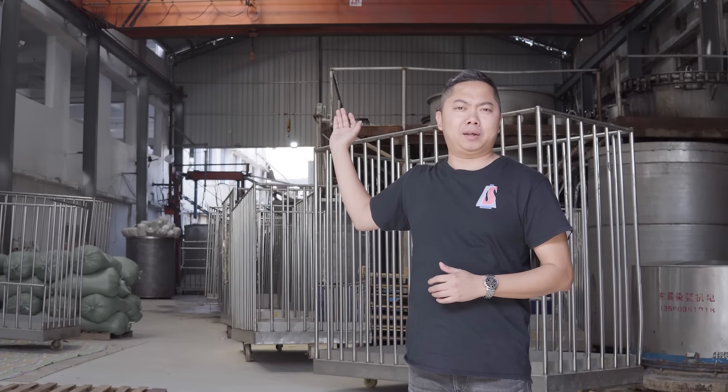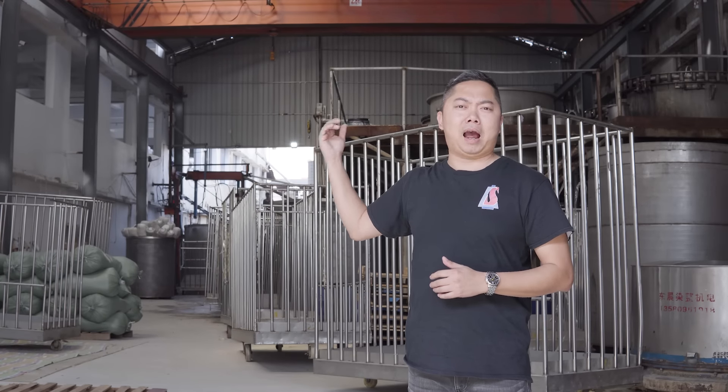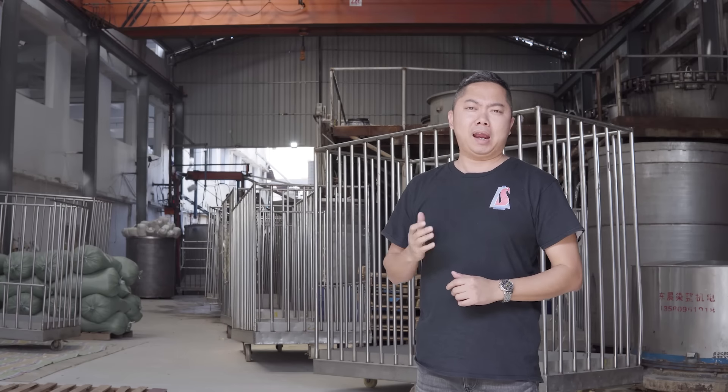Alright, this is our first step for the Dyeing Factory. You can see our dyeing equipment just behind it, and then you will know how the dyeing function works.